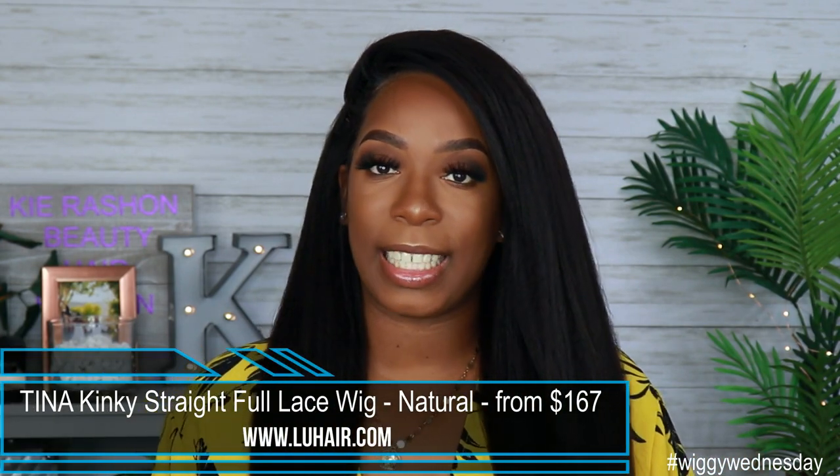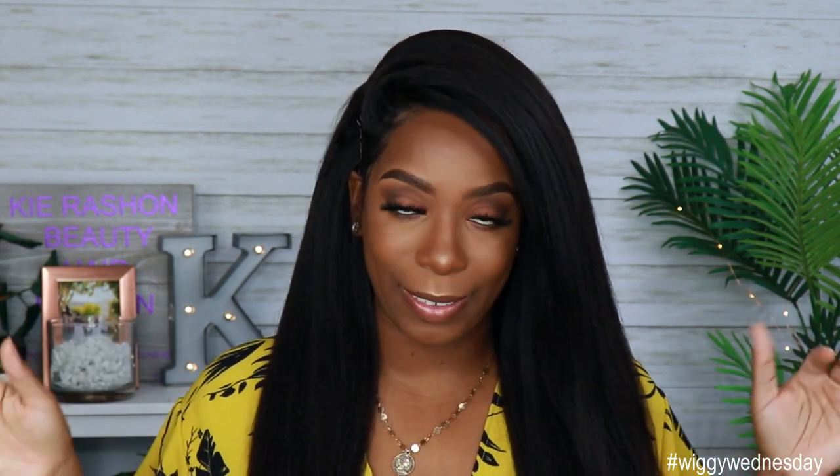So now that you guys have seen how I laid my unit down like a pro, let's go ahead and talk about the specs of this hair. This unit was sent to me by louhair.com. It is the Tina Kinky Straight unit. I got her in 180% density and she is 20 inches long. Y'all, it is a lot of hair — a lot, a lot of hair. The starting price for this unit is $167, and obviously that price will go up depending on the specs that you get in your unit.